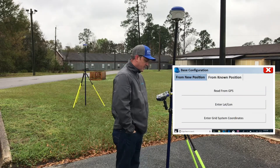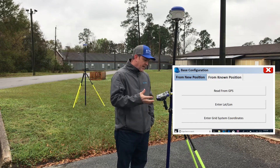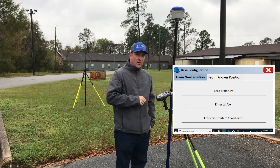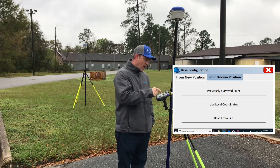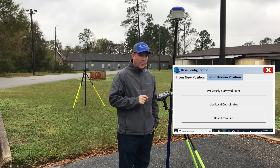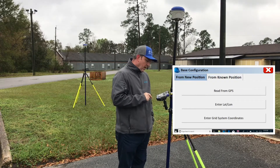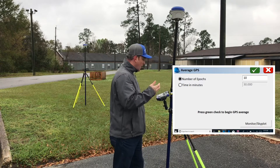The base is going to ask us: is this a new position or a known position? In this case, this is a new position, so we're going to click Read from GPS. If you have a known position, click Known Position and you have the option of a previously surveyed point, local coordinates, or Read from File. Read from File is if you've already created a reference file that it's going to load from. We're going to hit Read from GPS because we are sitting in an autonomous position and just let it do 10 epochs.